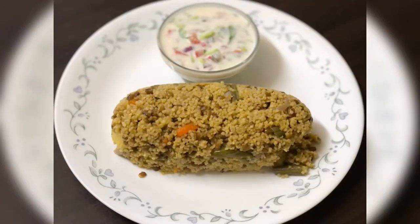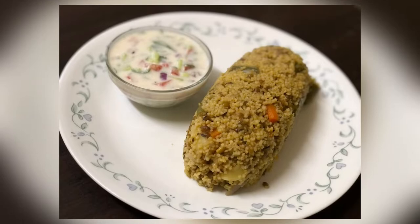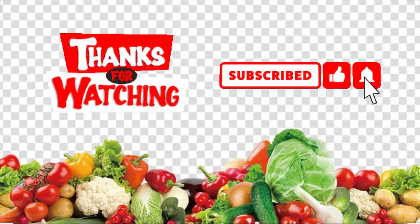Enjoy this khichdi along with your choice of raita. Hope you liked my recipe. Thank you for watching, and please do subscribe for many upcoming videos. Thank you!